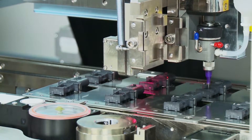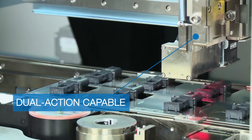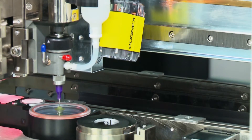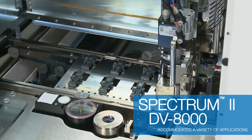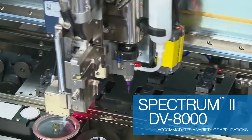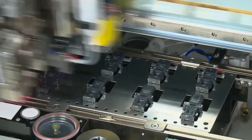In this example, a dual-action valve mount is shown. This would allow a second auger, time pressure, or jet valve to be mounted if it was necessary to dispense more than one fluid to the substrate. The DV8000 can accommodate a variety of applications, covering a full spectrum of flow rates from low to high.